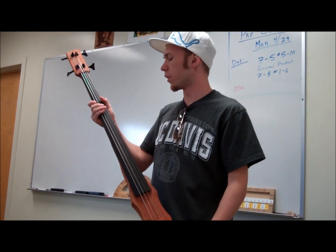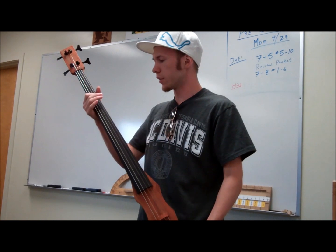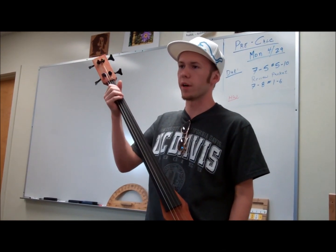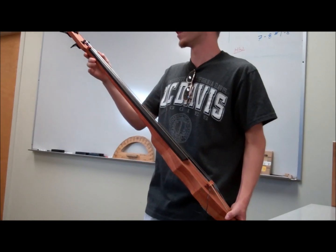I think the hardest part about this project was getting the angles right for the strings. Right now the strings are a little too high on the fretboard — the action is too high — so it's really hard to press down on the strings. I'm going to fix that by digging the holes a little deeper so they're closer to the neck.